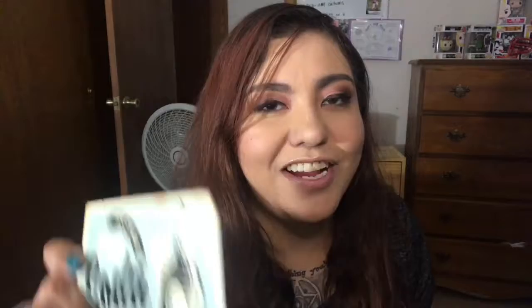The next one I absolutely love because it says 'Ice Cold THC Soda, 100 milligrams.' I actually had a 100 milligram soda when I was in Denver — if you guys haven't checked out that vlog series you need to! This sticker looks awesome. I like how worn and tattered it kind of looks on the edges — it's got an old-timey feel going on. This is gonna look great on my desk.